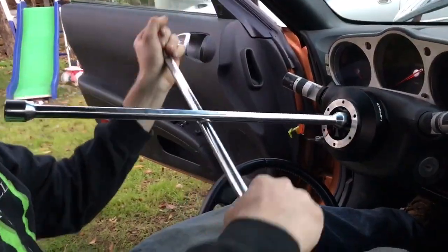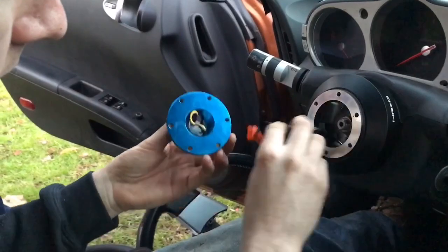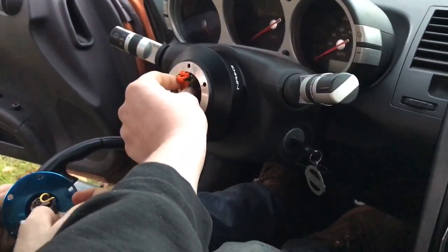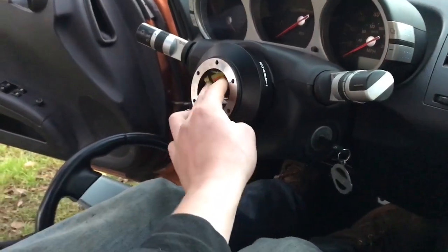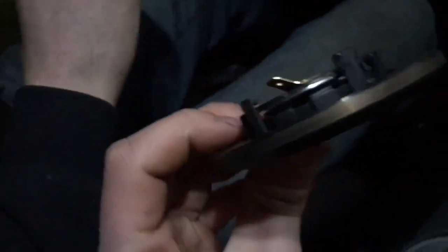I'd say that's good. Tuck this in here — I'm not gonna use it right now. All right, we got this in, isn't she pretty? I'm ready for the next thing. Some struggles with the wiring — attach these to the horn, right here.